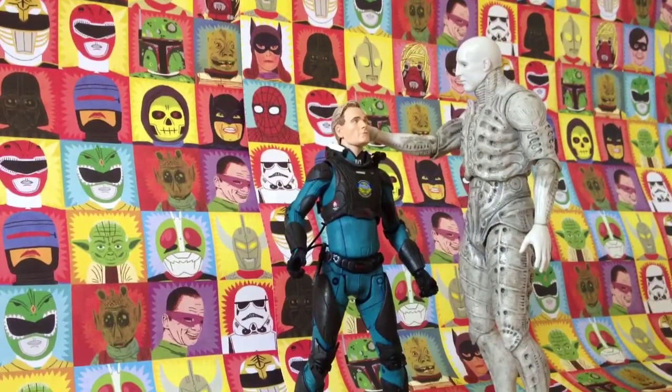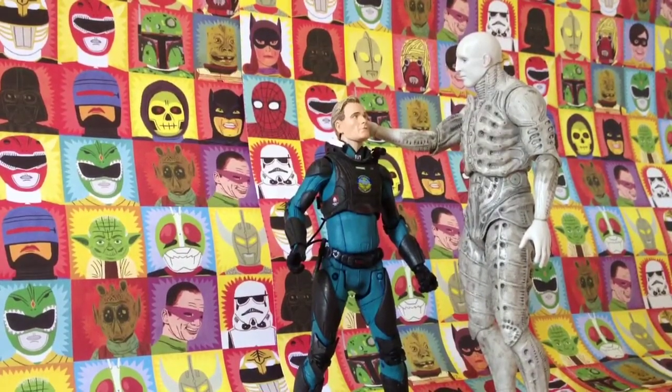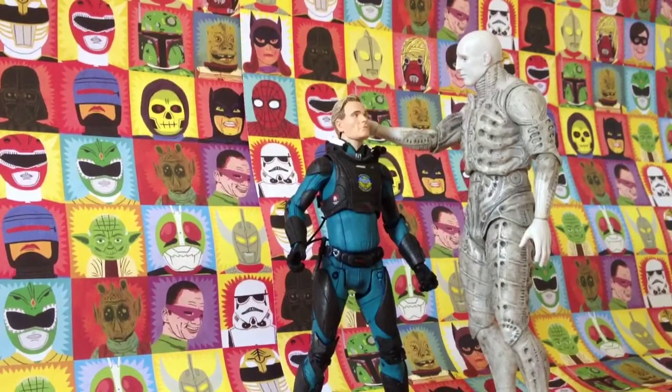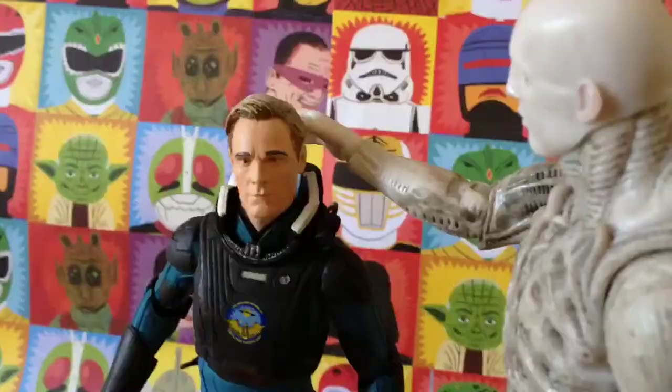So there we have it - today we had a look at the NECA Prometheus engineer. If you haven't seen the David video, check out the link below. Let me know if you own either of these figures or any of the NECA toy lines, and rate, comment and subscribe if you're able. See you in the next video review!